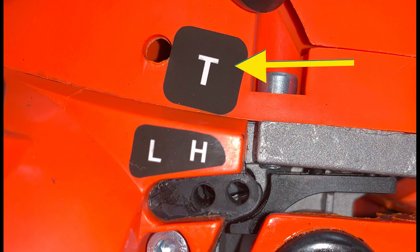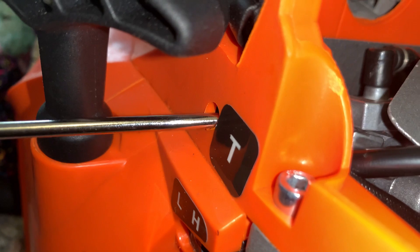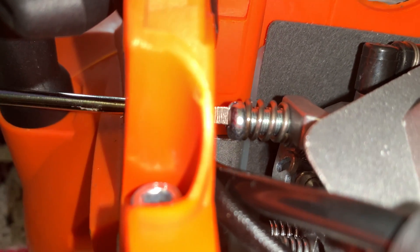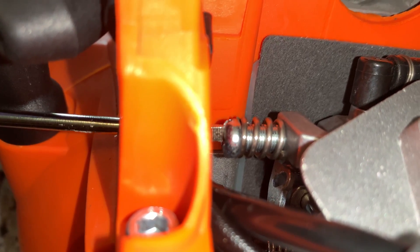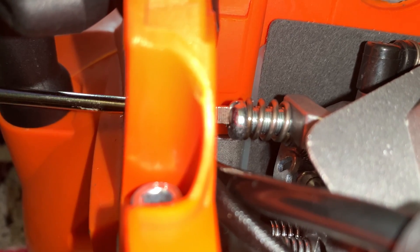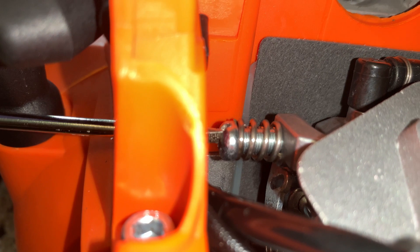The small letter T on the side of your chainsaw — what is this and what does it mean exactly? This letter T accompanying a tiny hole refers to a small adjustment screw accessible through that hole, which adjusts the chainsaw's idling speed. Screwing this screw inwards clockwise will increase the idling speed, and screwing it out anticlockwise will reduce the idling speed.